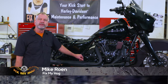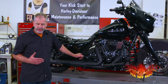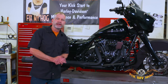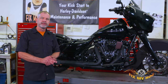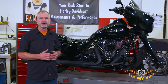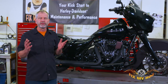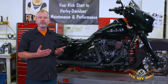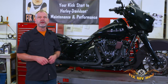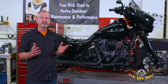Hey, welcome to Fix My Hog. I'm Mike Rowan. In this video we're going to do an overview of troubleshooting for your motorcycle. If it doesn't start, I get this phone call probably ten times a summer, and with the advent of the cell phone it's always from somebody that's in Montana or Wyoming on a big road trip and somebody's bike in the group won't start. That opens up a whole box of questions because I need to know: when you turn the key on, is there power? You hit the starter button, does it turn over or not?